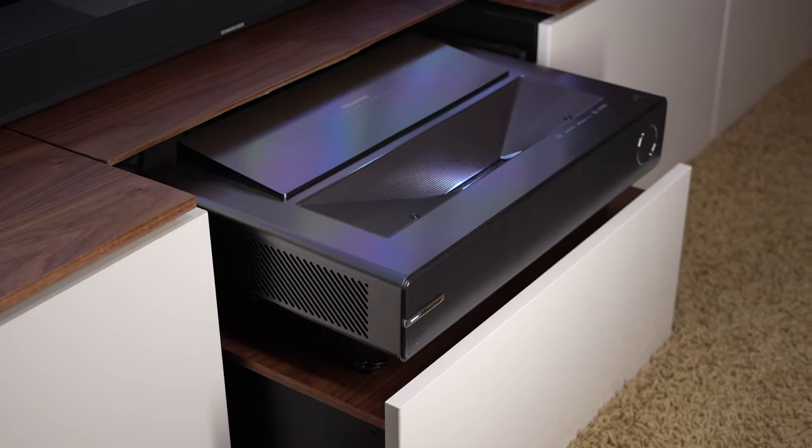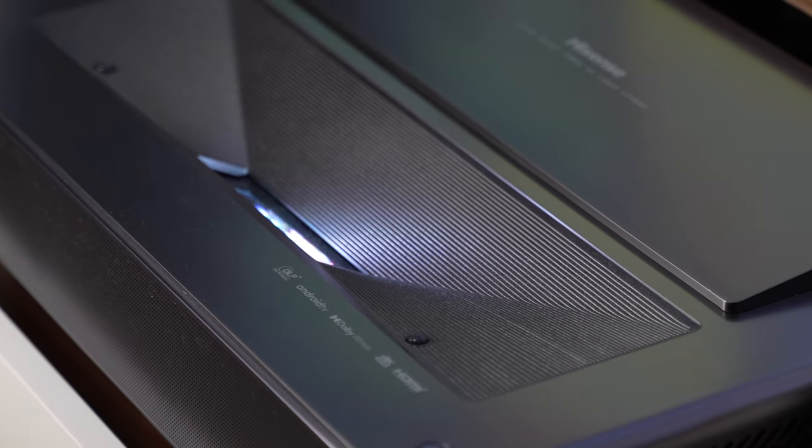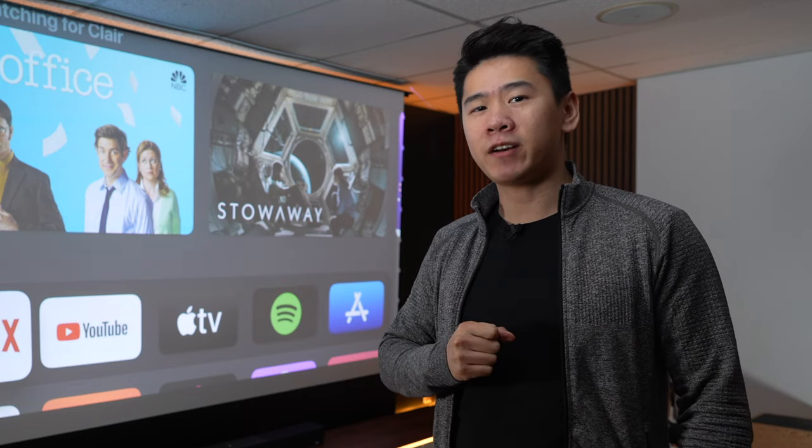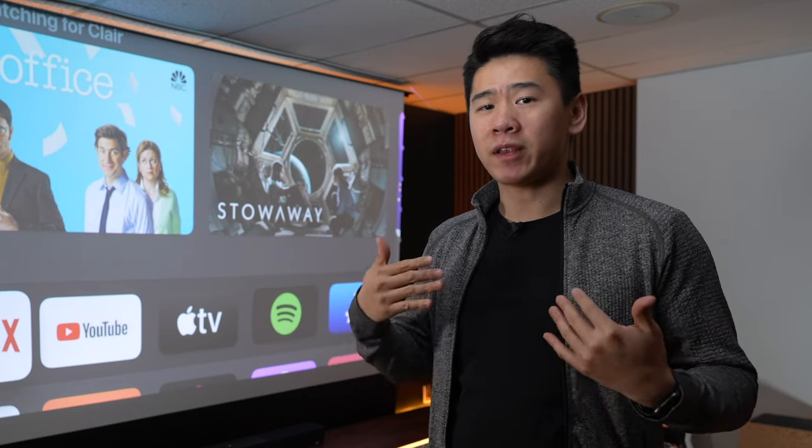Full disclosure: Hisense did send the projector in for review. However, I'm not being paid to say anything good or bad about it. So if there's anything that sucks, you'll definitely know about it. Everything said in this video is my opinion only.